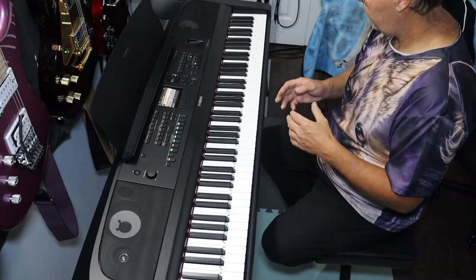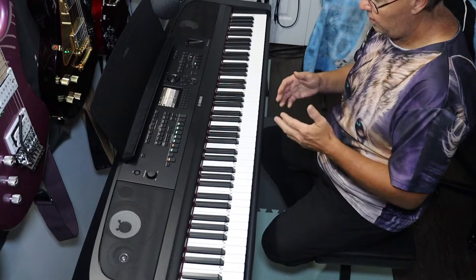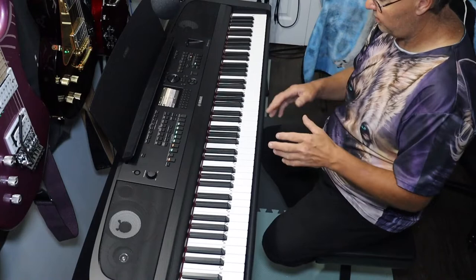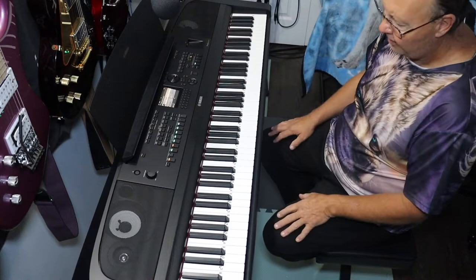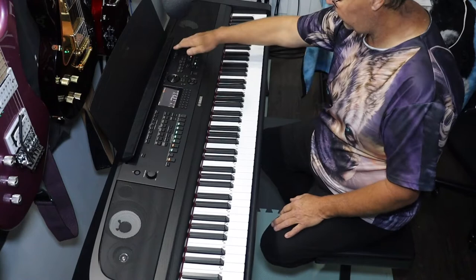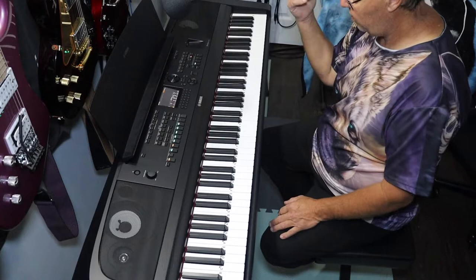If you've had one of the other DGX series keyboards like the 650 or 660, those had a monochrome screen and different button layouts. This has more sounds, more styles, more of everything. It also has Bluetooth access, which is a lot nicer.